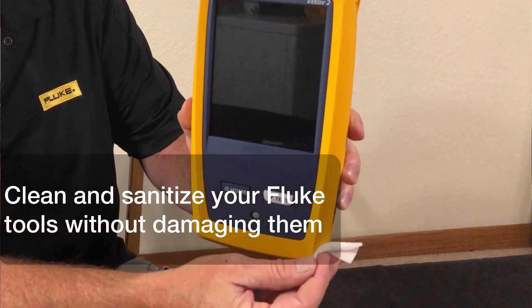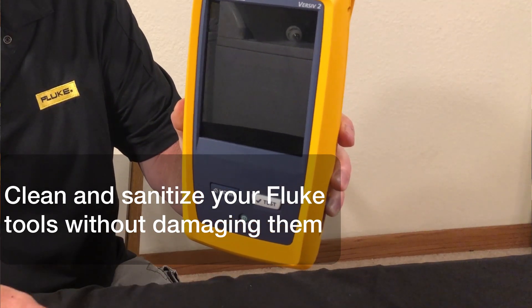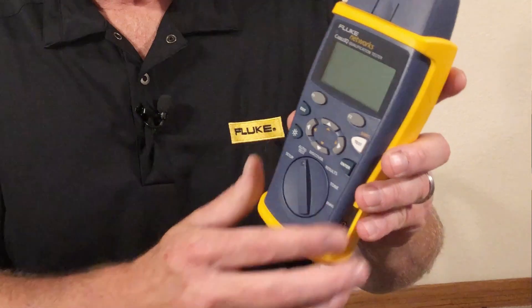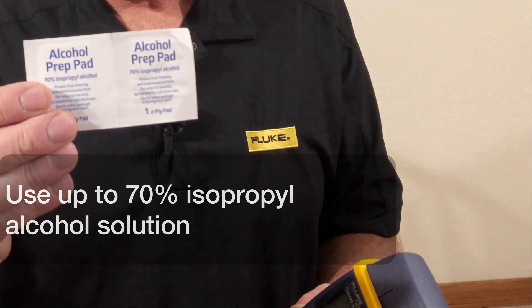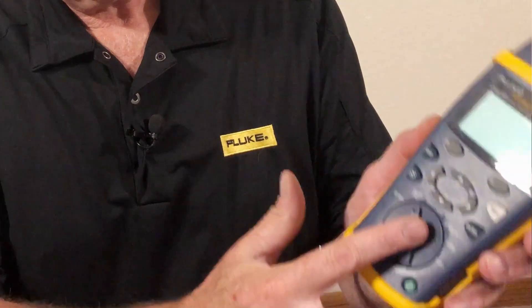There are a few recommendations to keep in mind for how to clean and sanitize your Fluke tools without damaging them. When you want to clean your Fluke tools, you want to use an isopropyl alcohol pad or isopropyl solution of 70%. You don't want to use any more than that, as it may damage the markings of the meter or damage the screen.